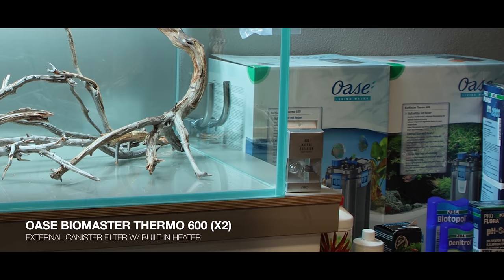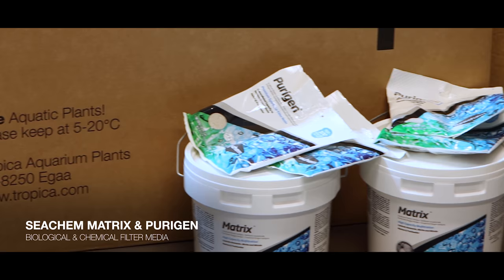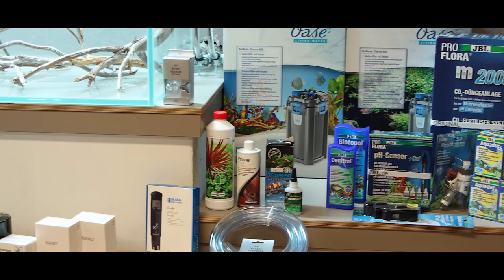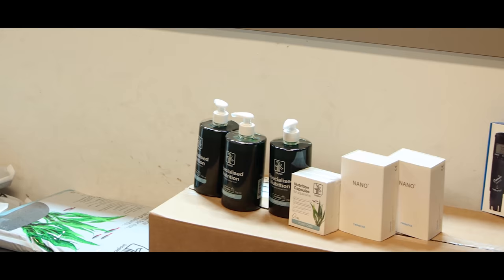The whole system is filtered by two external canister filters, both OASO Biomaster Thermo 600. I have upgraded the filtration medium with Seachem Purigen and Seachem Matrix to provide better biological filtration as well as some chemical absorption in the early stage to help bring the tank into balance. For CO2 injection I'm using a GBL pressurized system with pH control. A pH probe sits in the aquarium measuring the pH and the system adjusts CO2 to keep levels consistent between 20 to 30 milligrams per liter — basically set it and forget it, just swap bottles and recalibrate the pH probe occasionally.